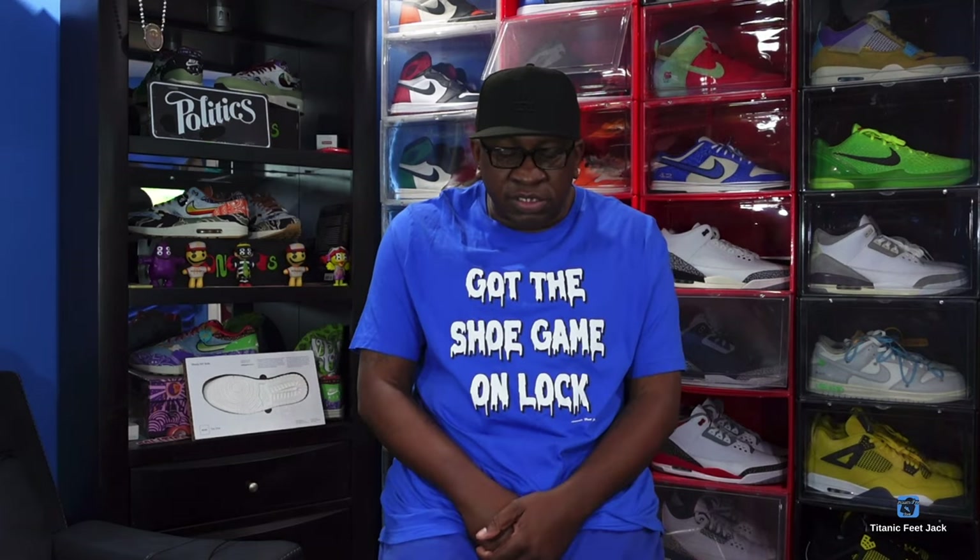Today's sneaker doesn't have a lot of hype surrounding it, but if you really love this silhouette — this sneaker came to us in 1986 as an original colorway. There's a bit of a twist this year because we did receive one colorway last year around this time. Y'all do know we are in the month of March and we are celebrating Air Max Month.